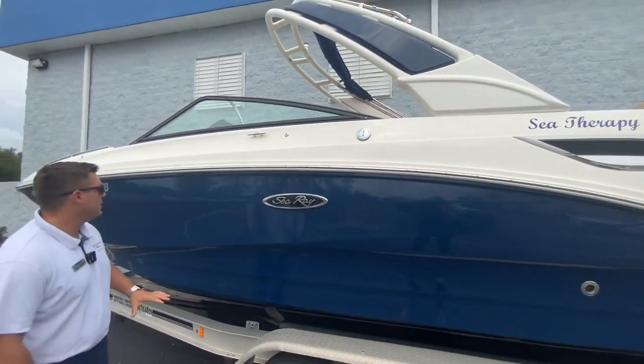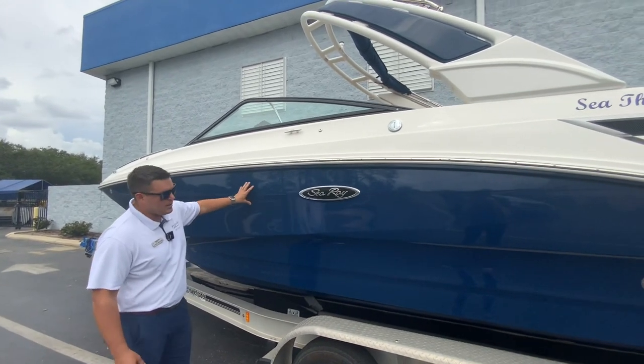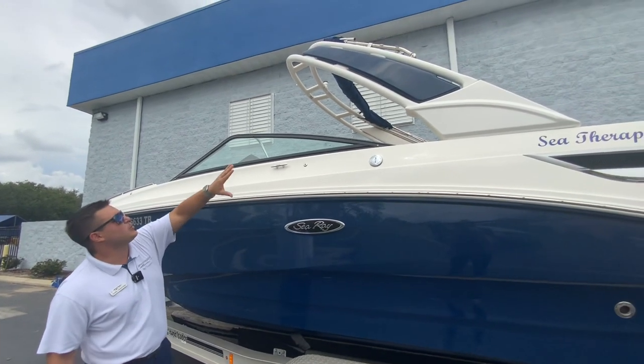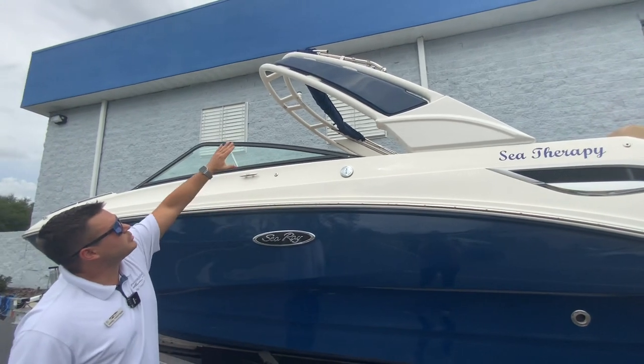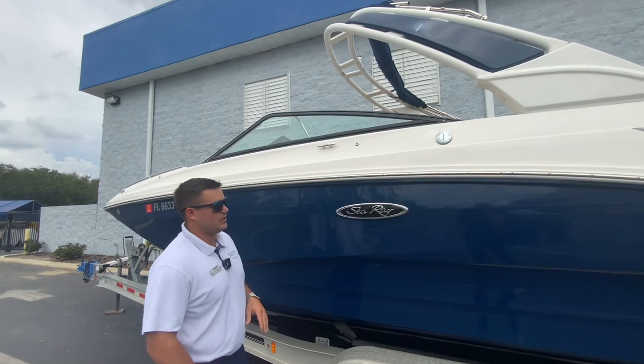This is the stern drive version. You'll see that this has a great color combination — the Sea Ray blue full hull color with the white sports tower with the Sea Ray blue accent panel there. So it's a great color combination and it looks great on the water.